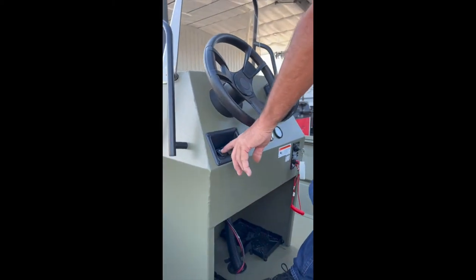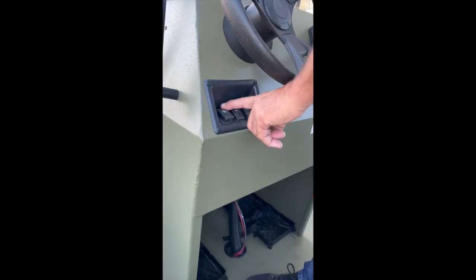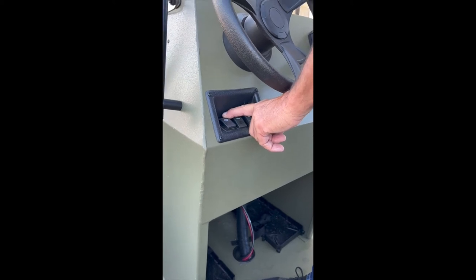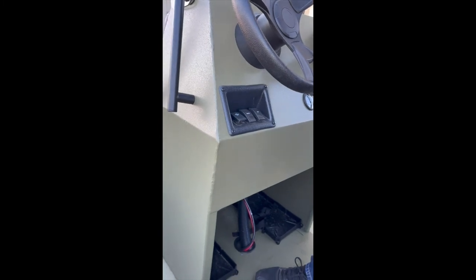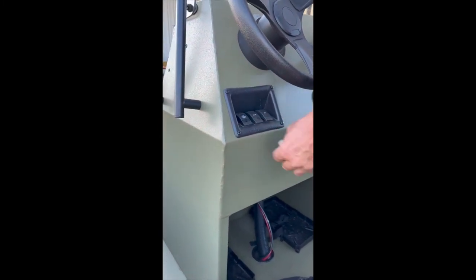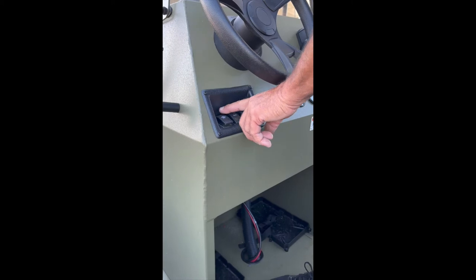You have your navigation lights here. When you're underway, the switch is on the top position — so front and back light comes on. If you're anchored, you go to the back position. And for off, you go to the center position.